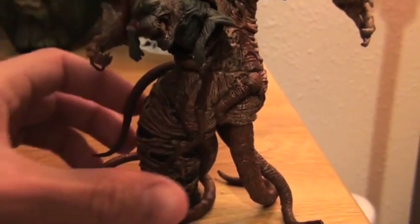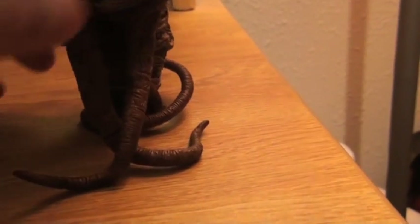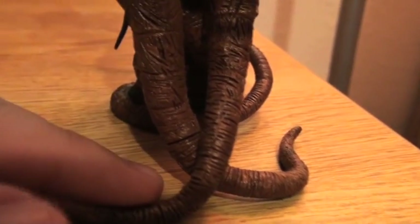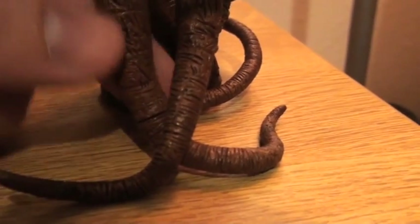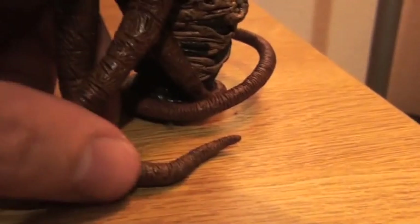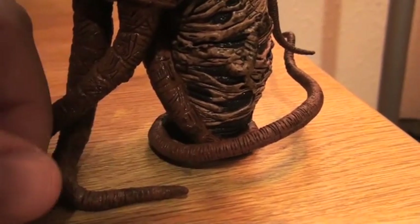It's got the tentacles that are all kind of writhing around. Now when I got mine, this portion down here actually detaches. Mine was chipped when it arrived from shipping — the box must have got drop kicked or something. But a little super glue placed in there with some pressure holds it in fine. It is needed because it does give some good balance to the side, seeing as how most of the weight kind of shifts over to the front right side of the figure.